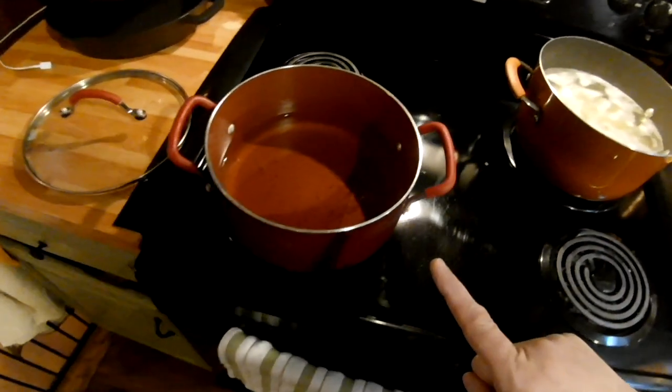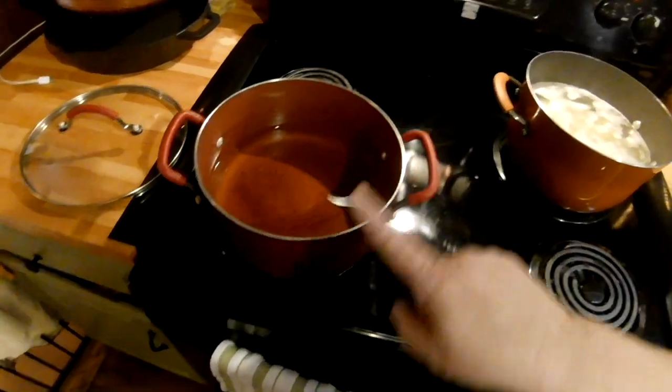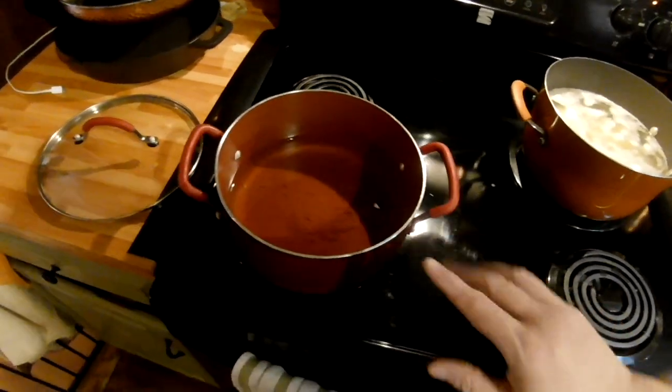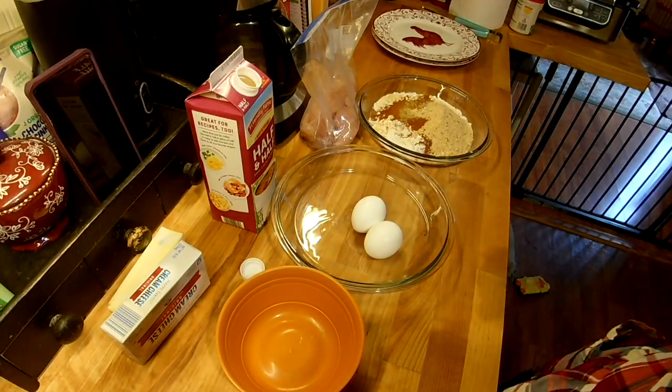I have a pan of oil here with just a couple of inches. I used it once before so I'll use it a couple more times before I get rid of it. I have it on and it's getting warm.